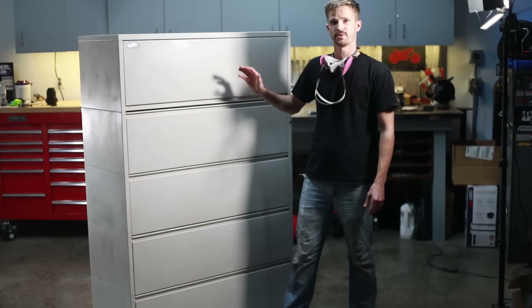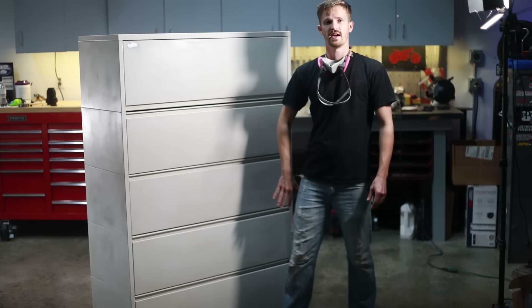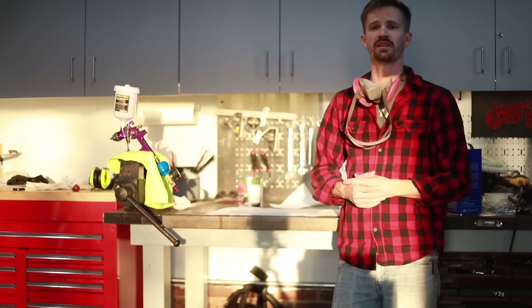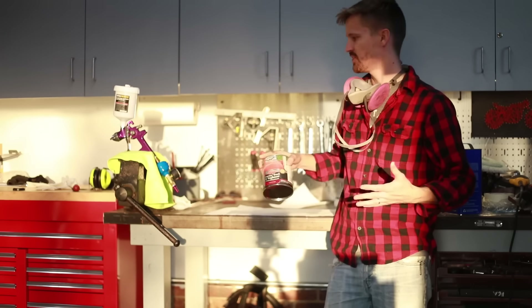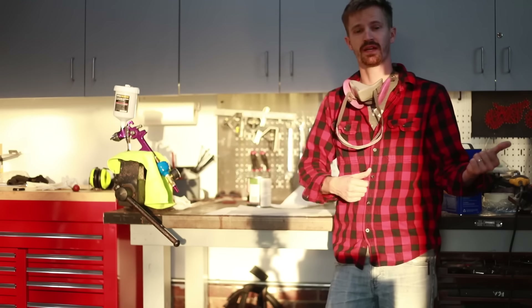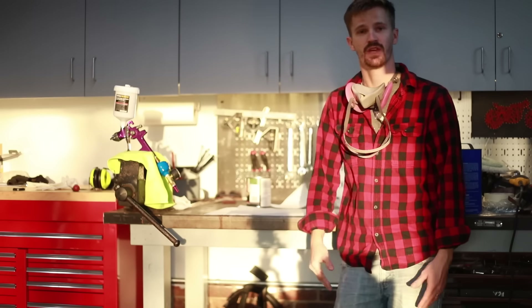This weekend we're going to be hooking up the compressor, taking this thing outside, and shooting it a nice bright toolbox red. So it's now the weekend and we're ready to paint. I've already moved the cabinet outside and I'm about to mix up my paint and get everything prepped, but I am running low on daylight — you can see the sunset filtering in behind me. I'm going to go ahead and mix this up, walk outside, and shoot this thing. We'll come back and talk about the paint I chose afterwards.